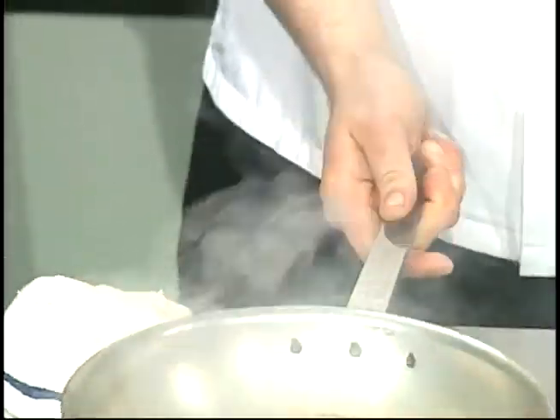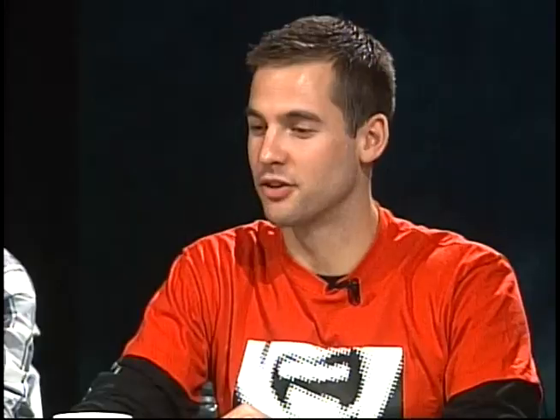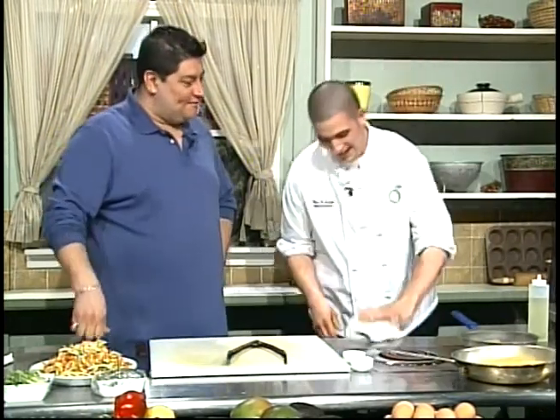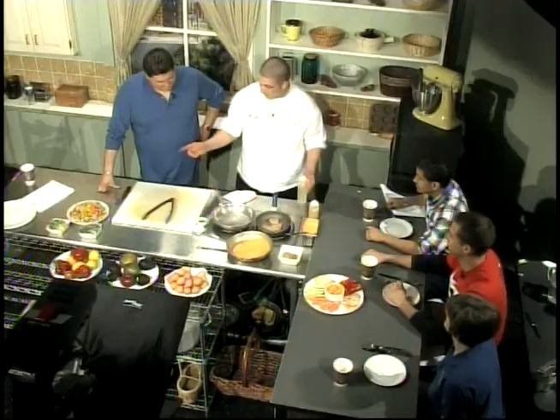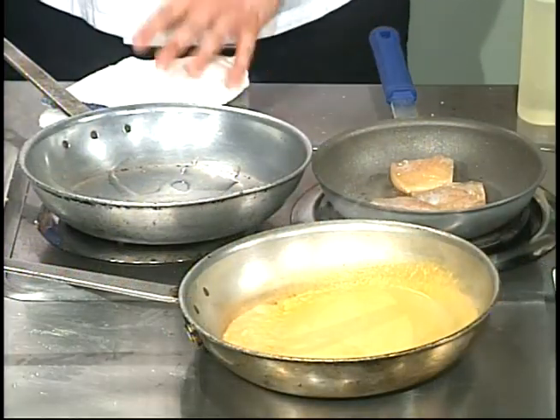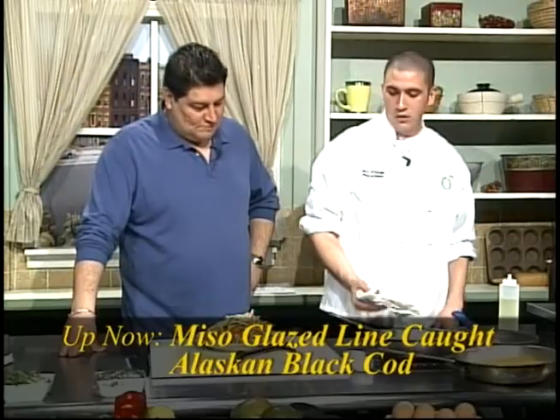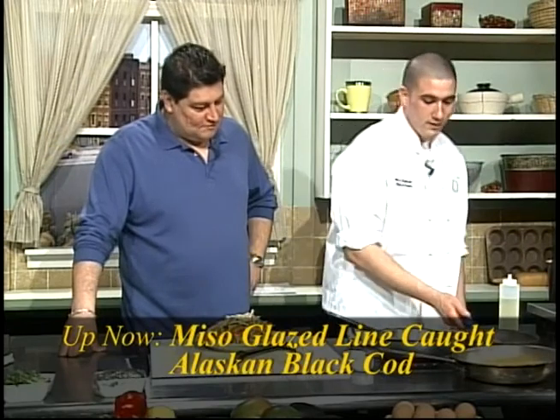We'll let the fish continue cooking while we heat up the sauce — it releases the smell, which is all advertising. Take another pan and sauté up our julienne vegetables: carrot, zucchini, and squash. Our carrots are organic, and our zucchini and squash — when in season — we try to get organic as well, keeping that consistency with the product.